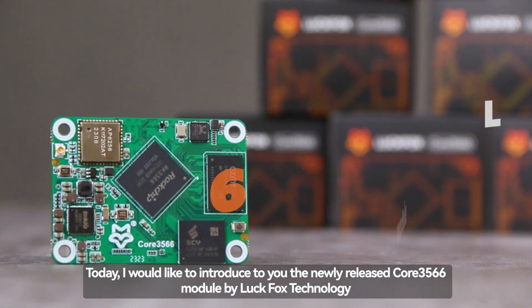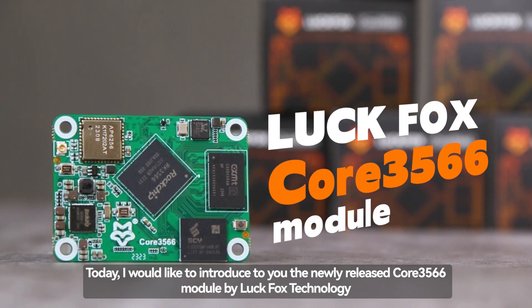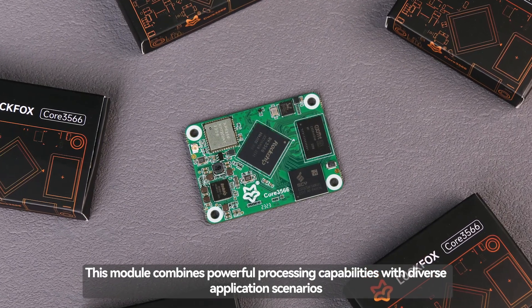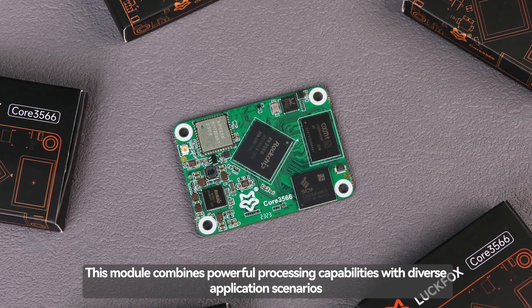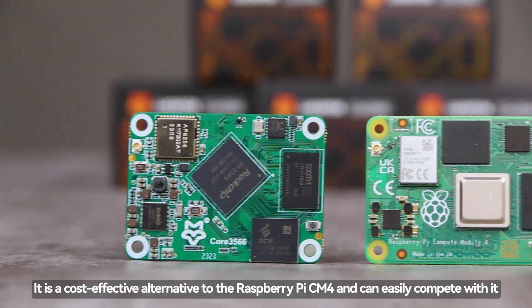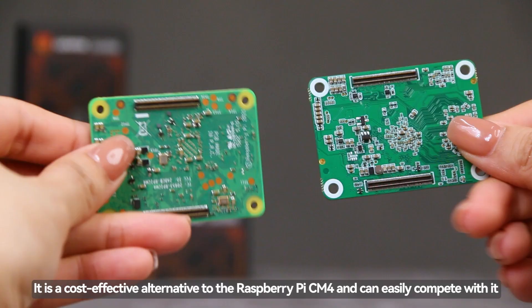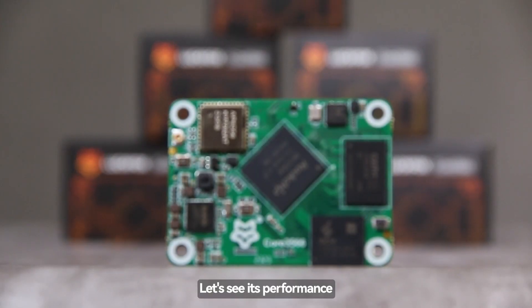Today, I would like to introduce to you the newly released Core 3566 module by LuckFox Technology. This module combines powerful processing capabilities with diverse application scenarios. It is a cost-effective alternative to the Raspberry Pi CM4 and can easily compete with it. Let's see its performance.